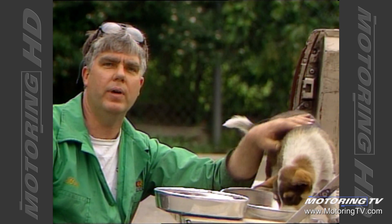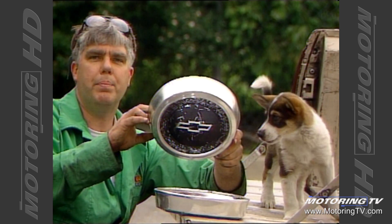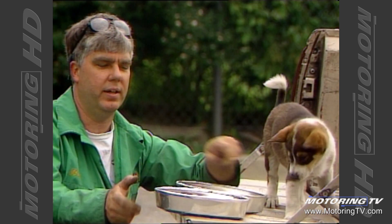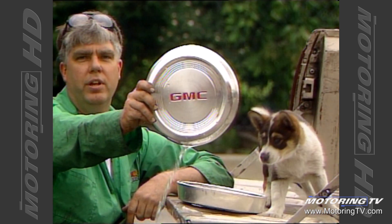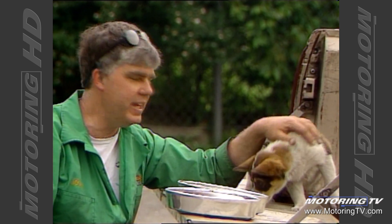Oh, and one more good reason to own a pickup truck, Brad — Alex's food dish is a hubcap right off a Chevy pickup truck, and her water dish is a GMC pickup truck hubcap. Until next week, I'm Bill Gardner for Motoring 98.